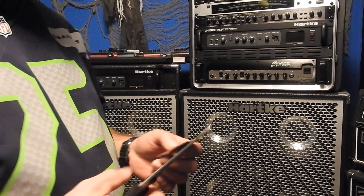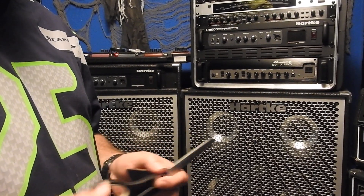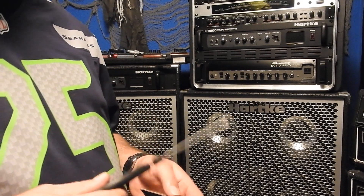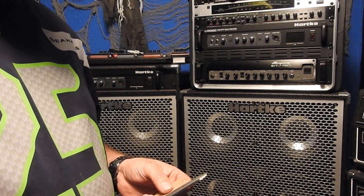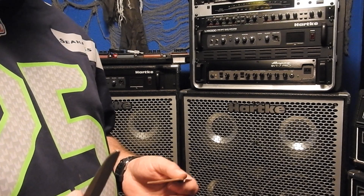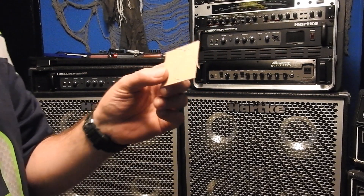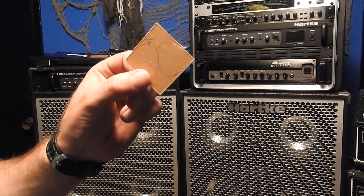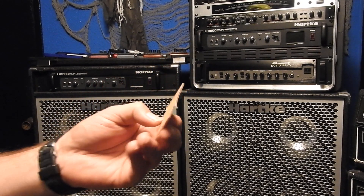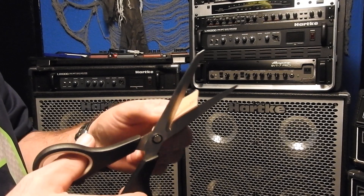Somebody asked me about the thickness on some picks I was using for the Offspring Faraway Bass cover. I'm going to show you — it's a custom pick, something I kind of made, so it's not something you can get anywhere. What I start with is a square of polycarbonate, and I can trace out two picks, cut them out right now, and that's where I get my custom picks.